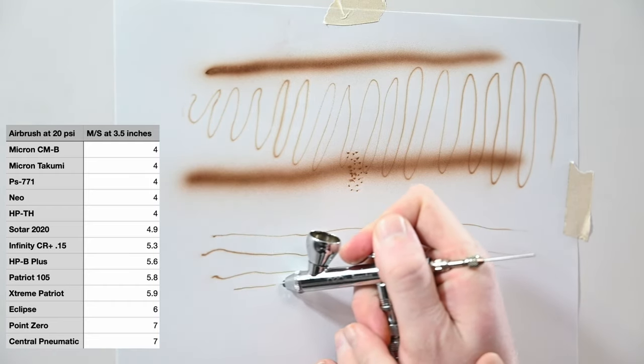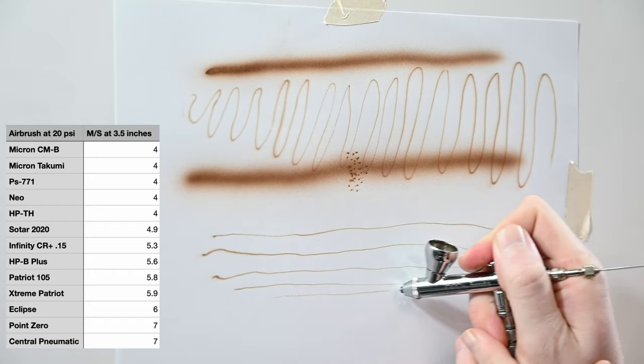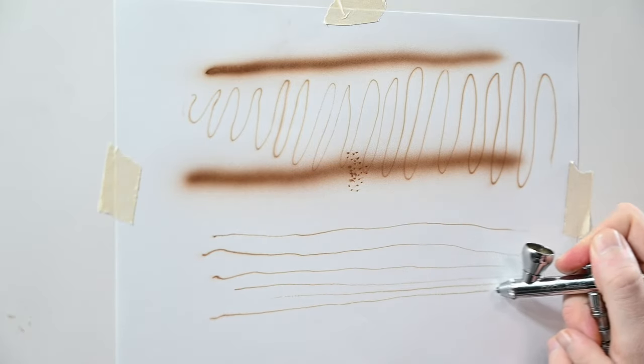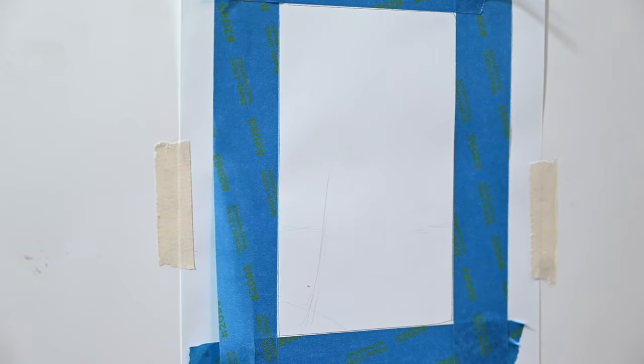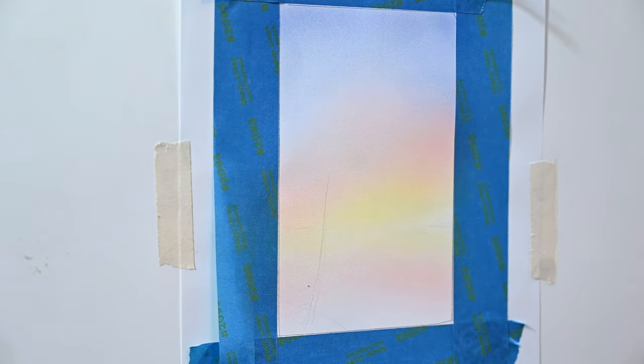A low airspeed is excellent for detail work because when you get in very close, you don't feel the air blowing back off the surface you're painting. It's going to give you more control and confidence, keeping the paint exactly where you spray it. With a higher airspeed and reduced paint, you may notice spidering effects or the paint blowing across the surface. But when the airspeed is lower like this, you can really reduce your paint and feel confident that wherever you place it, it's going to stay.